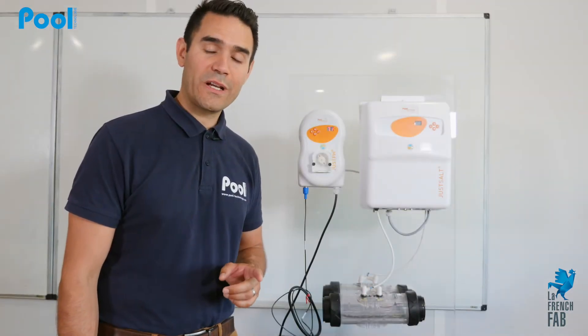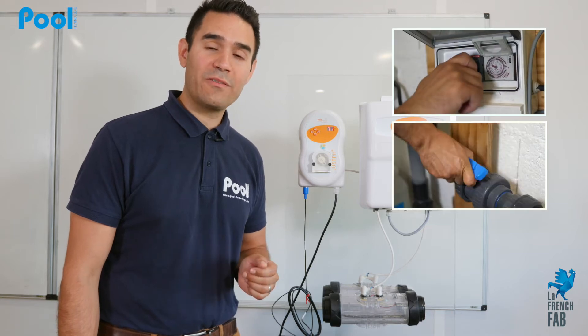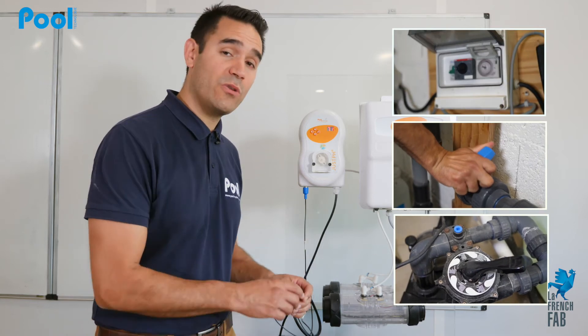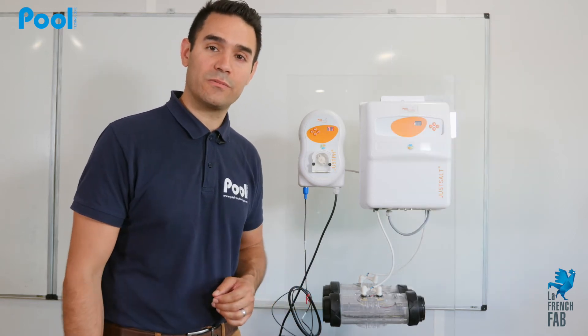To realize this operation, you will need to shut off the water supply and close the filtration valves to avoid water damage in your technical room, because you will need to remove the probe from the pipe.